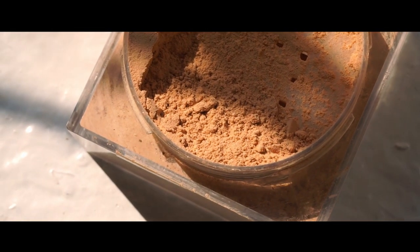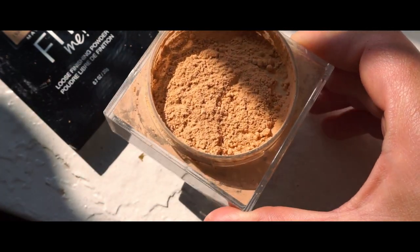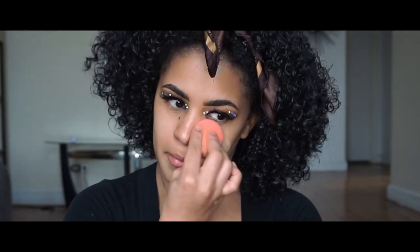Now let's jump into a much more fun part. Let's take our favorite loose setting powder and with a damp beauty sponge, we're going to start applying very lightly the loose powder onto our skin. A technique I recommend is to start with a little bit of powder and continue to layer accordingly. The more you apply, the more matte it will look, so please be careful not to apply too much because it will dry your skin.